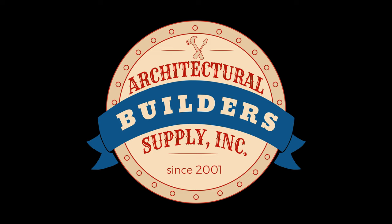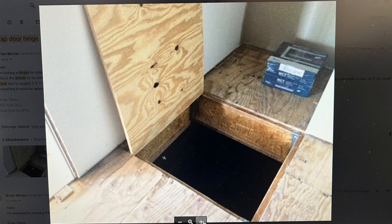Architectural Builder Supply is pleased to present you with this recording of the technical question listed in the title of this video. This call may be monitored and recorded for quality assurance. The customer is in Bozeman, Montana, and is having a hard time finding something to suit his needs. He found one fellow locally, but he was going to charge well over $1,000 for two hinges.